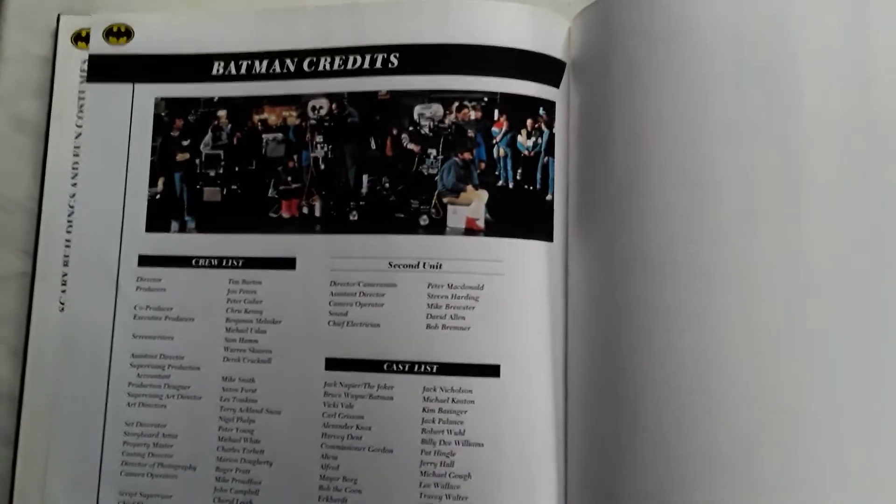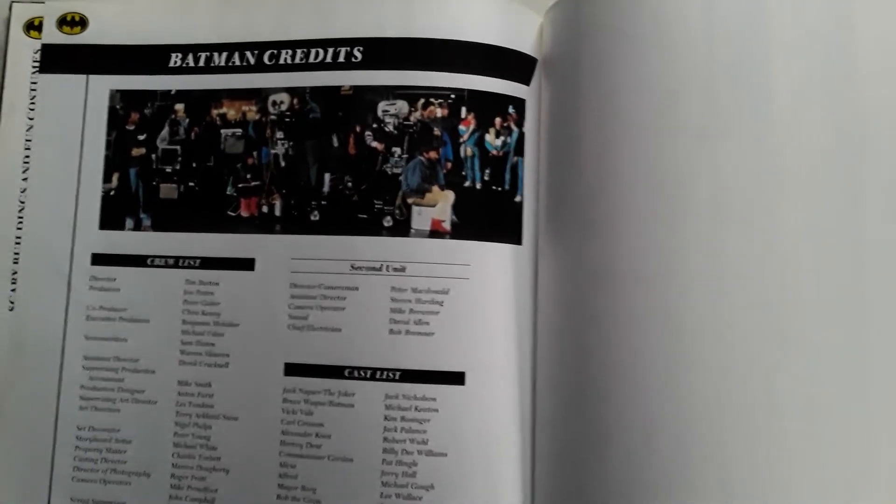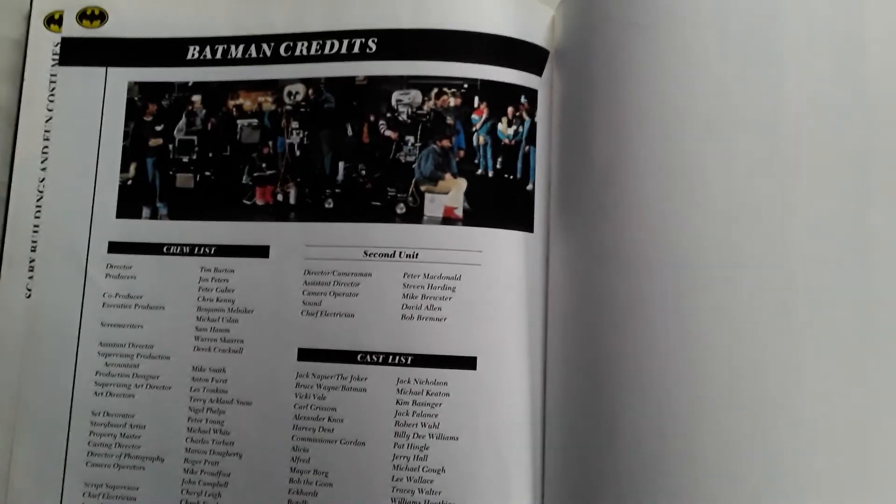I hope you all enjoyed this look at two movie making-of books of films that I really love. I hope you all are doing well, and I will see you in the next video. Thank you.